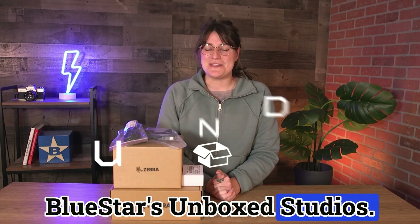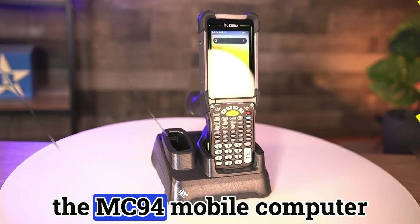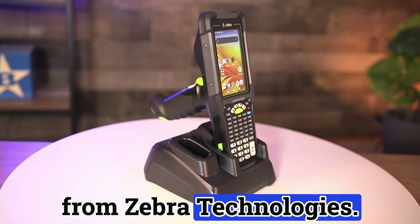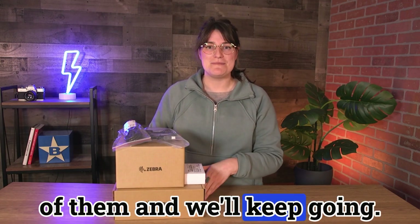Hey guys, welcome back to BlueStars Unboxed Studios. I'm Sam and today I'll be unboxing the MC-94 mobile computer from Zebra Technologies. I've got a few boxes here and I'm going to walk through each of them and we'll keep going.